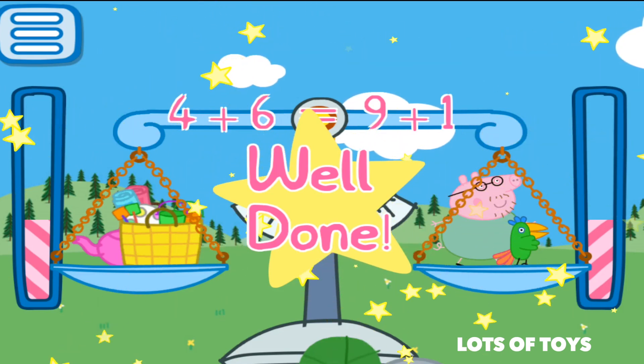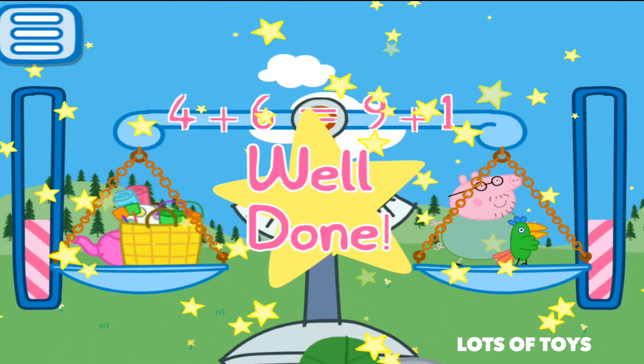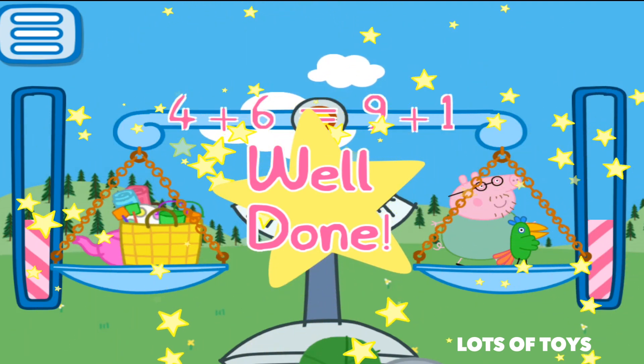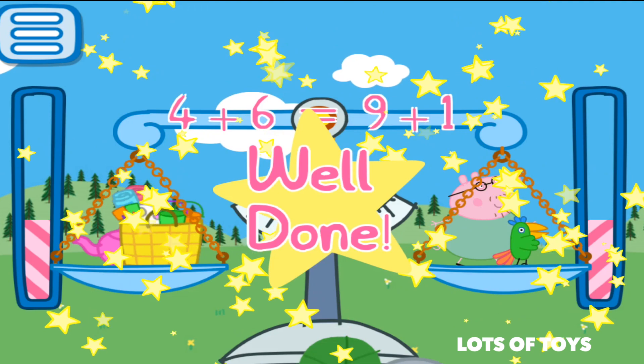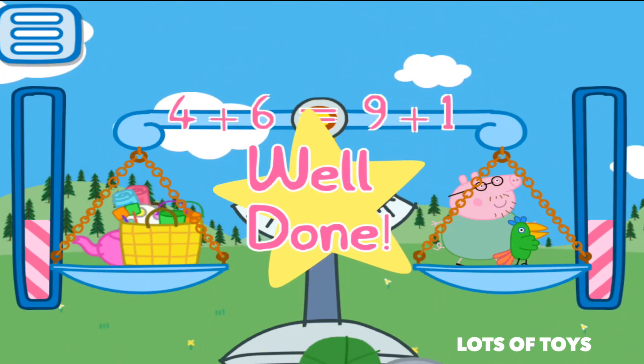Well, that's it for us, guys. Thanks for watching. Be sure to check out our channel or the link above — the i above. We have more videos for you. We've unboxed a lot of toys too, including Peppa Pig. Good to see you, and I hope to see you in my next video.